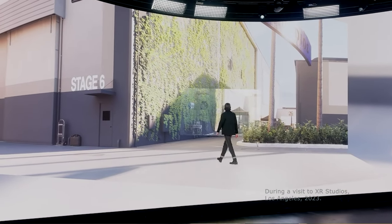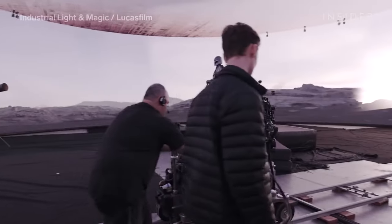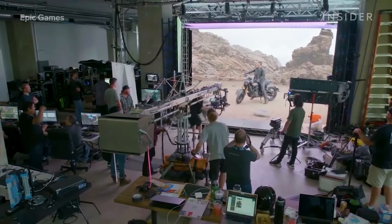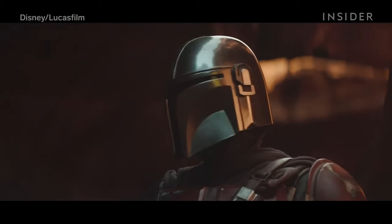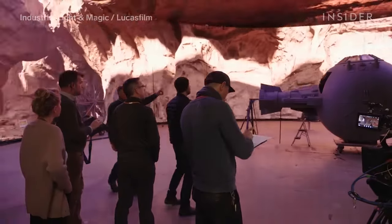For those of you who aren't familiar with LED virtual production technique, let me give you a quick rundown. LED virtual production utilizes large LED screens to create immersive and realistic backgrounds. This technique became widely popular during the production of the Mandalorian series, and it essentially allows filmmakers to create expansive, detailed environments without leaving the studio.